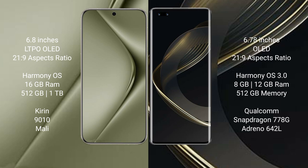The Huawei Pura 70 Ultra runs on the HarmonyOS operating system. The Huawei Nova 11 Ultra also runs on the HarmonyOS operating system.